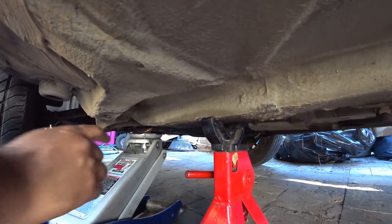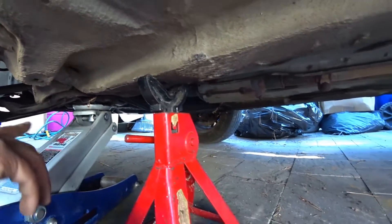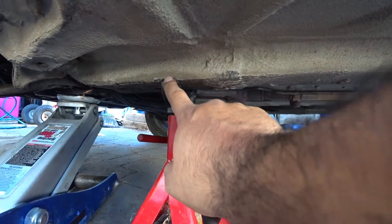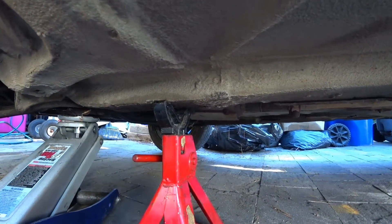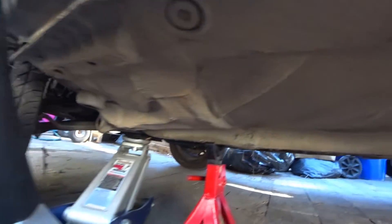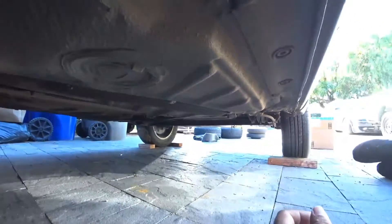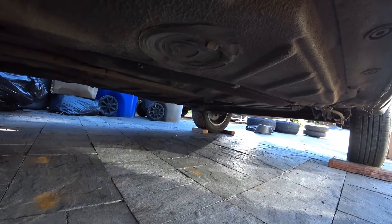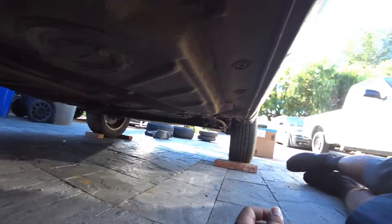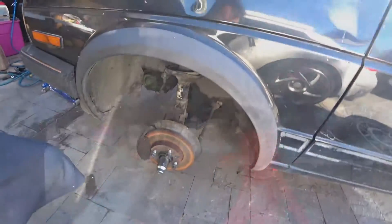I jacked up from the control arm or the subframe, and then you'll see this rail right here — use your jack a little bit further back around here to jack it up. I just got it high enough because we're taking the front end off to remove the engine. Make sure you chock your rear wheels; this car does not have good brakes so we made sure we had enough wood on both wheels.